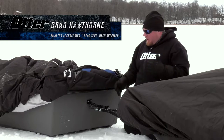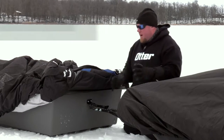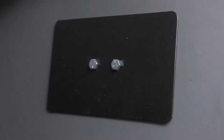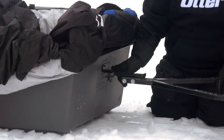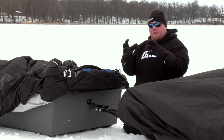The Otter rear receiver hitch is a very functional hitch. I use it every day, every winter. It's got a heavy-duty backplate on it that mounts inside the sled to keep that weight distributed. Also, a heavy-duty bracket on the outside. It keeps the stress points where they need to be.